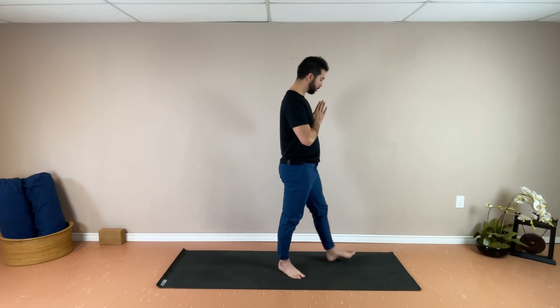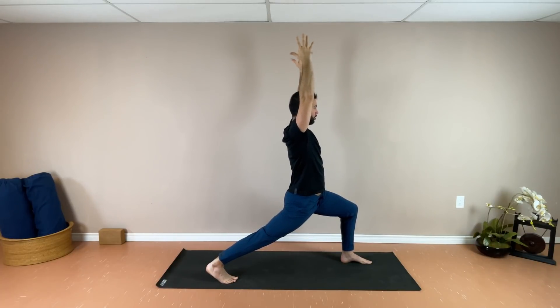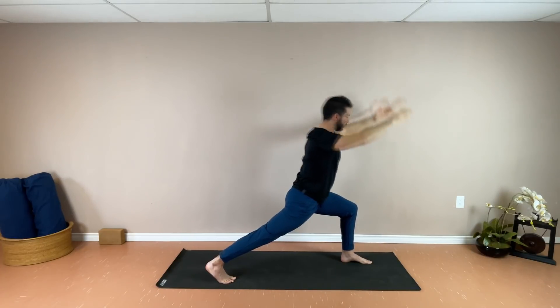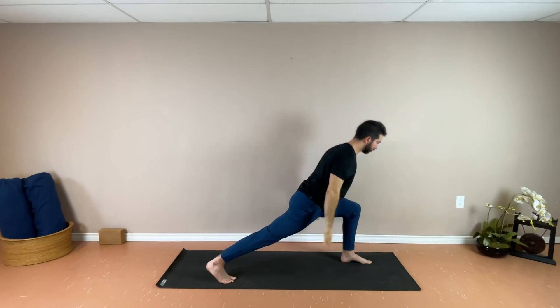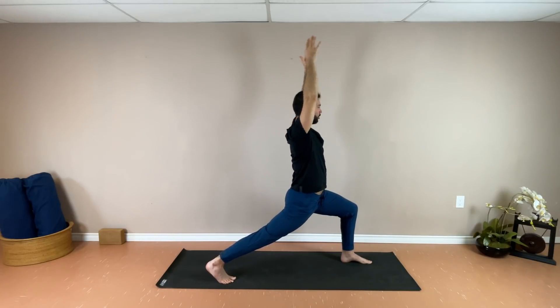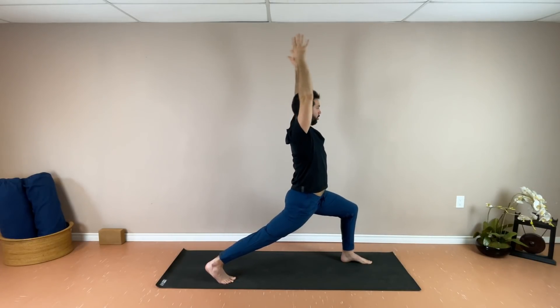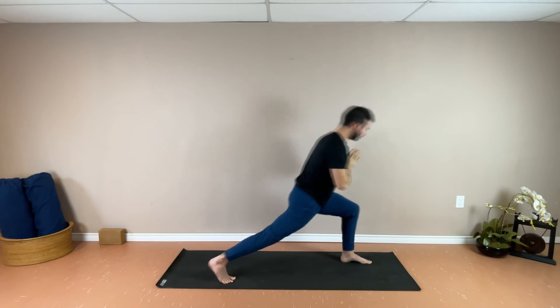Hands come to the center of the chest. Now we're stepping back into Crescent Warrior — right foot comes back first, left foot stays forward. Allow some width left to right in the stance if you need it, and then shoot the arms up towards the sky. Staying like this if this is good for you today, or if you wish, on the exhales, hinging from the hips and extending the arms back, then inhale flowing back up. Exhale, hinging forward from the hips, reaching the arms back. Continuing to flow with the breath, driving through that right heel the entire time. Two more. And all the way back up — release the hands down to center and step forward. Switching sides.